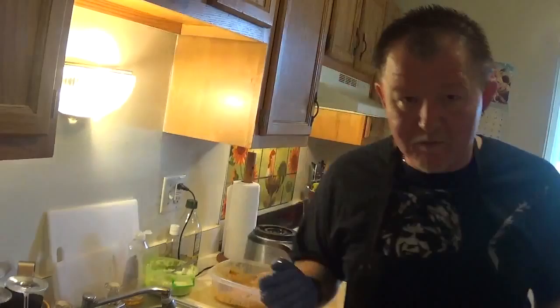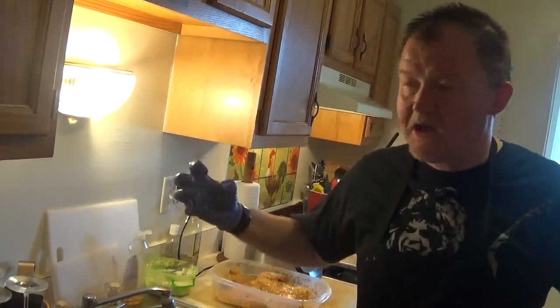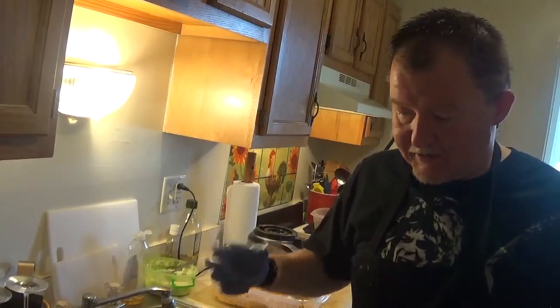And then we're gonna see what happens. Maybe I'll grill it, maybe I'll roast it, maybe I'll toast it. Keep on cooking, keep on rock and rolling. Love you people — Booyah!